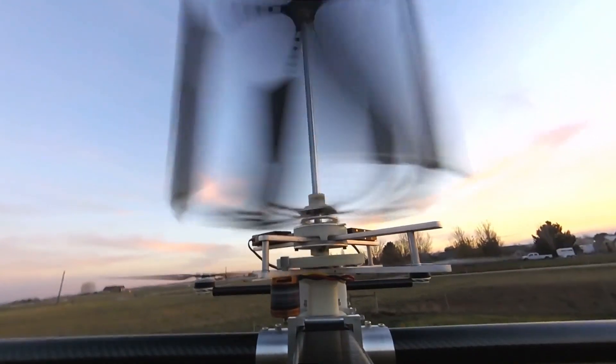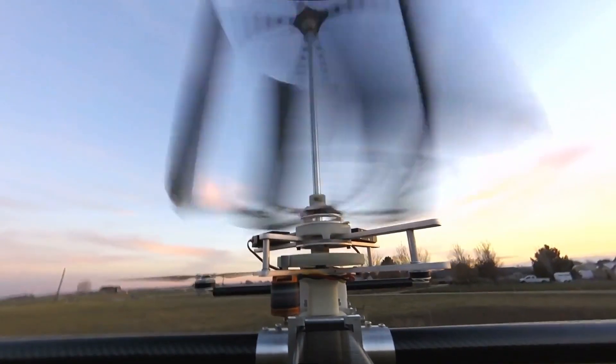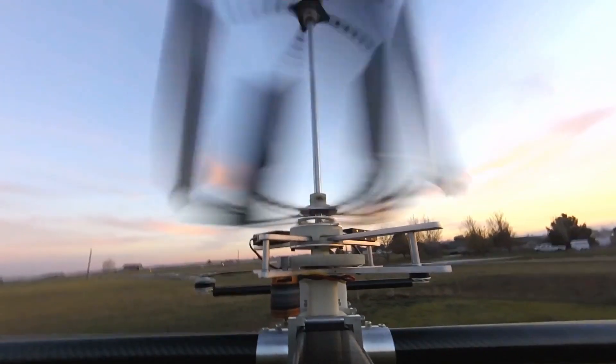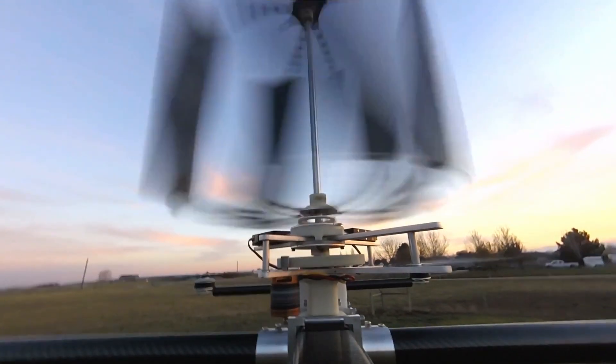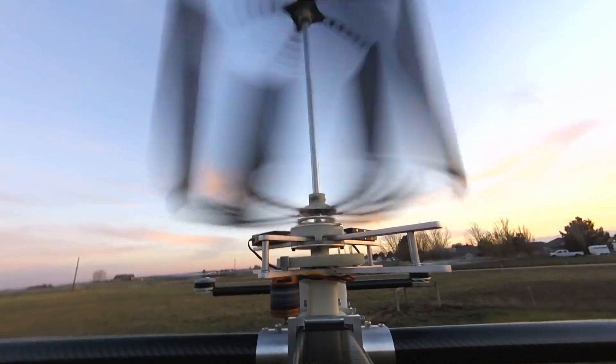Finally, we integrated all of these elements together, getting the cyclerotor working on Astrea in flight to help move Astrea side to side and respond to any aerial disturbances. We look forward to sharing more of Astrea's capabilities in the future.